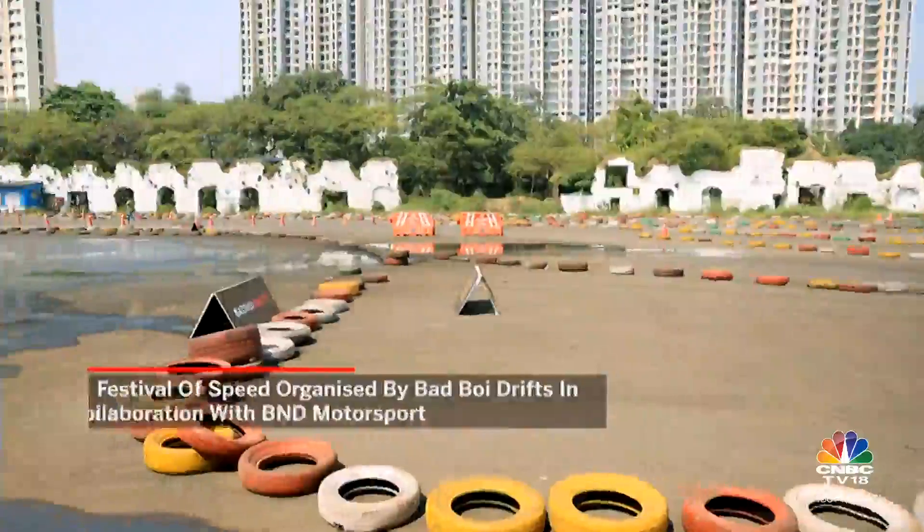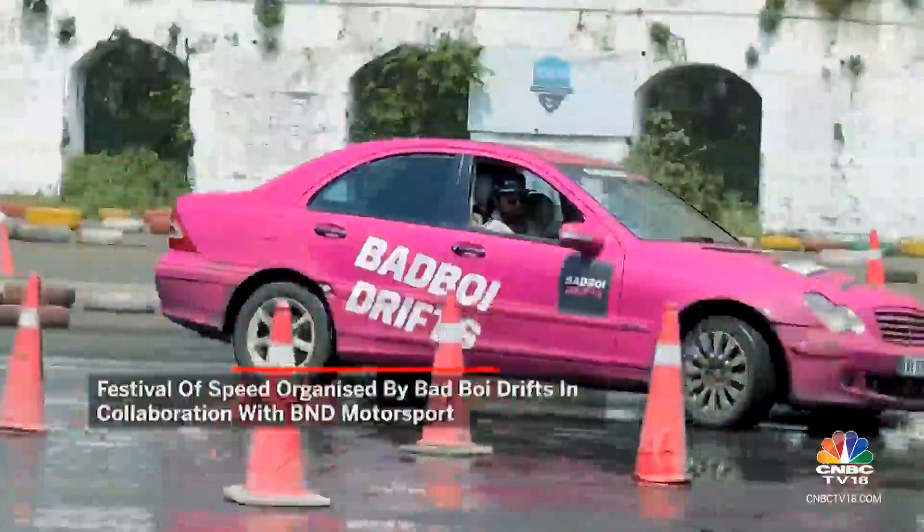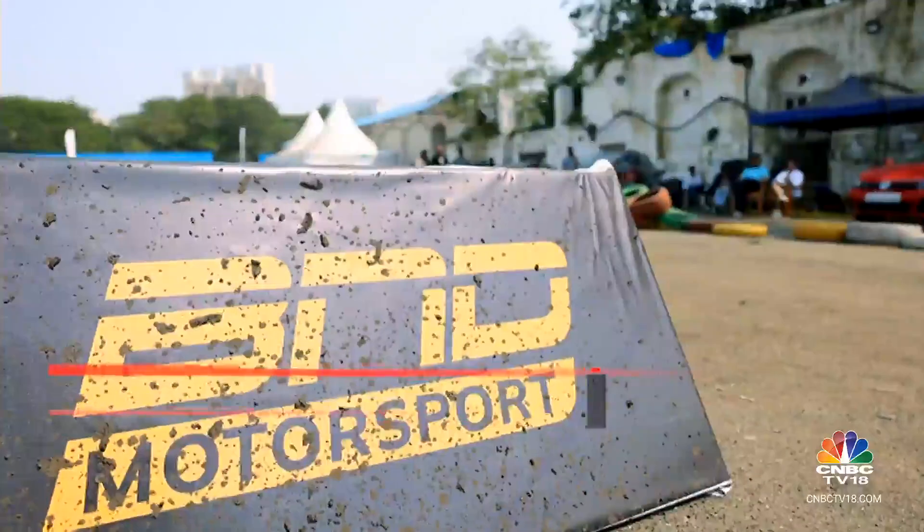And that is what brings me to the Raymond Ground in Thane over a weekend of the Festival of Speed, organized by Bad Boy Drifts in collaboration with BND Motorsports.